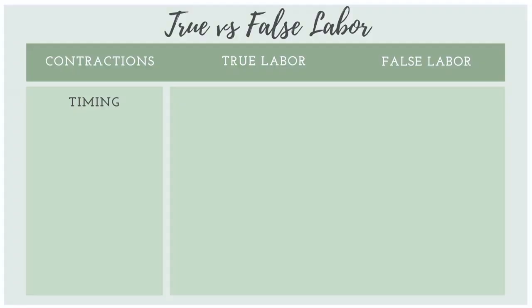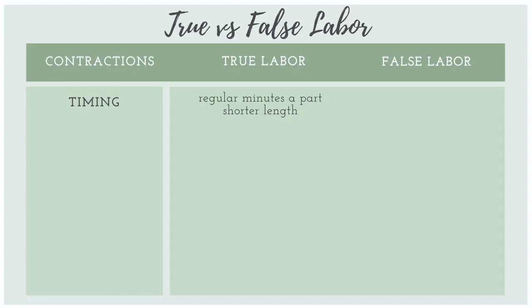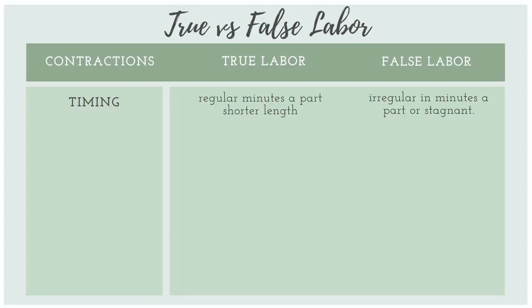Let's talk about the timing of contractions. True labor contractions are going to be regular minutes apart and grow shorter in interval length over time. False labor contractions, on the other hand, are irregular in minutes apart and end up being stagnant.